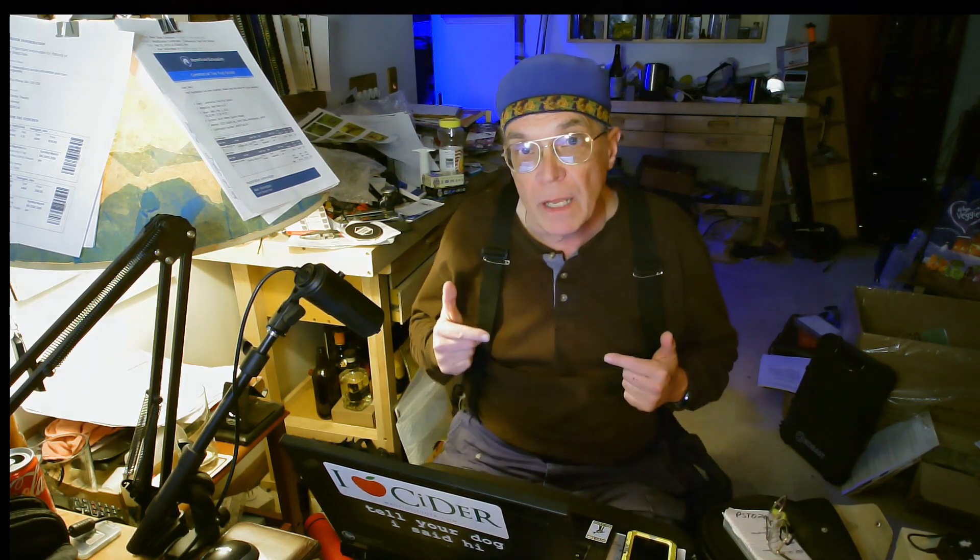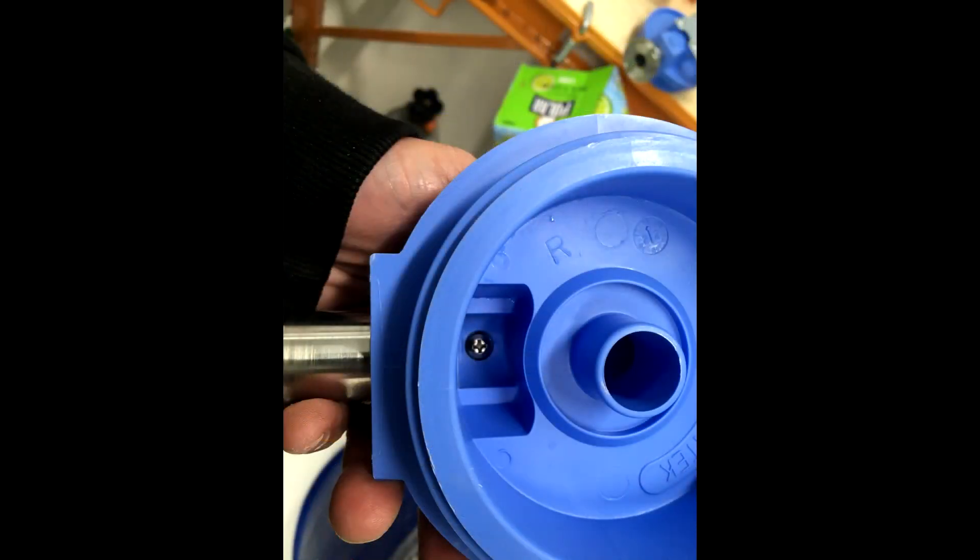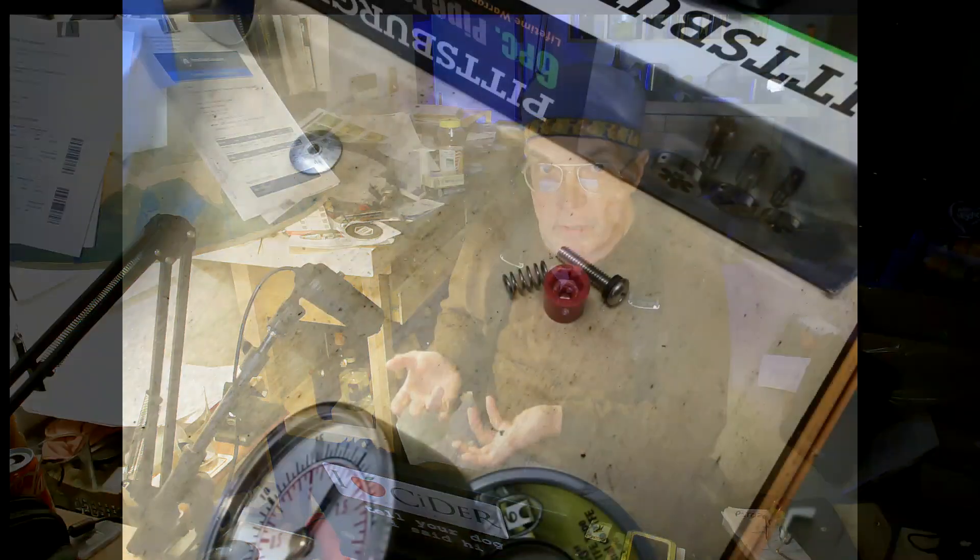I use Pentech canisters — I'll put a link below from Amazon. These are large clear canisters so you can actually see what's going on inside with the product. They have a pressure release button on the top — a red button — and all that is is a screw with an o-ring and a spring. Press the button and that releases the pressure inside. On the input to the canister, you want to take that part out: there's a little allen head cross point in there, take your screwdriver, hold the red button with your fingers, unscrew it, and those parts come out. You don't need them anymore.